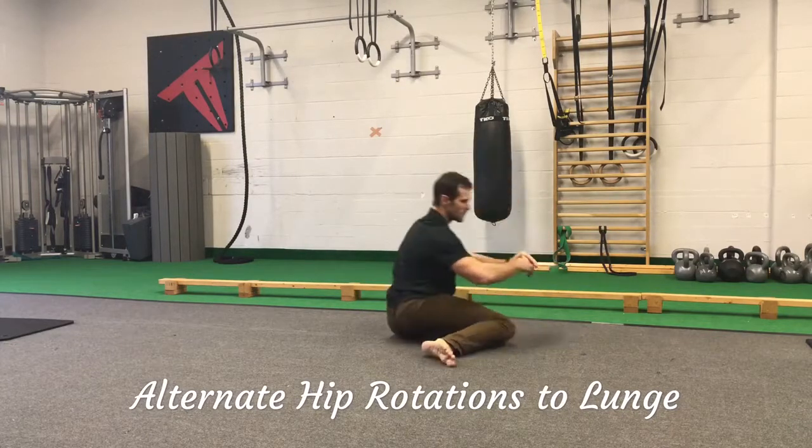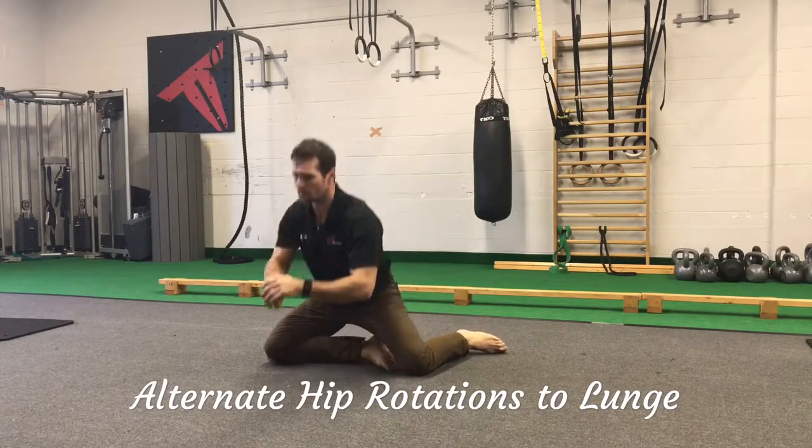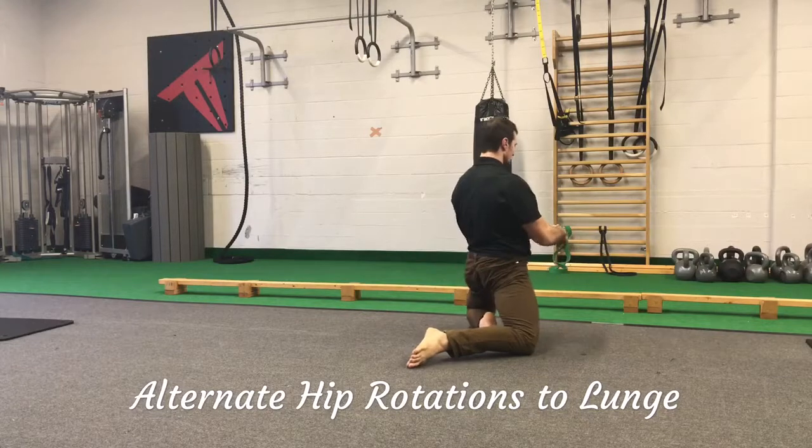Just as you've seen in the warm-up and movement preparation, we'll continue to open up those hips and superset with some pushing and pulling from the primary lifts.